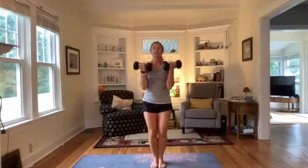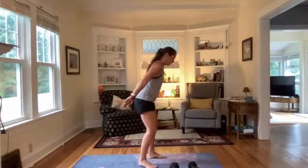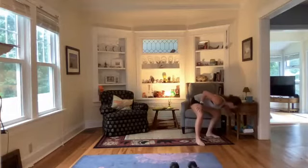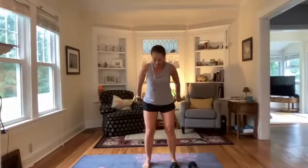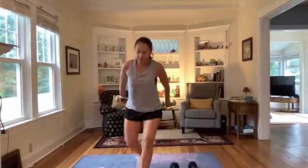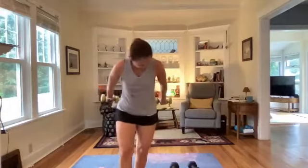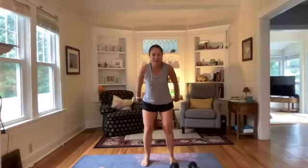Our final move — triceps. Lighter weights, palms up, hinge at the waist, legs hip distance, and do tiny pulses up. The triceps are a smaller muscle than biceps or quads, so you might want to grab lighter weights. Palms up, tiny pulses for the full minute. Nine to Shine — the goal was to build that daily self-care habit, a workout a day, nine days straight. September is the ninth month, nine rhymes with shine — 'shine' is the mantra here.